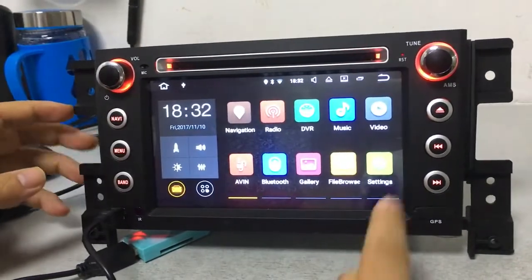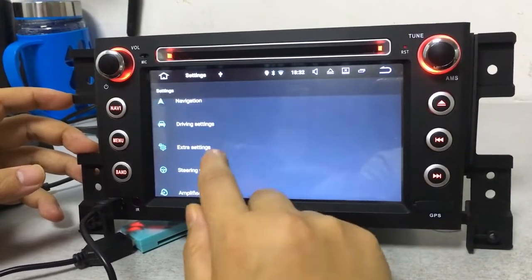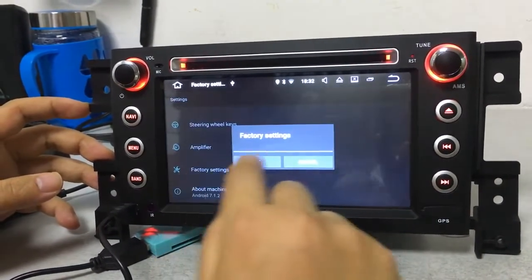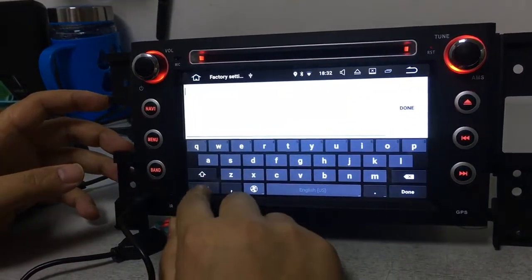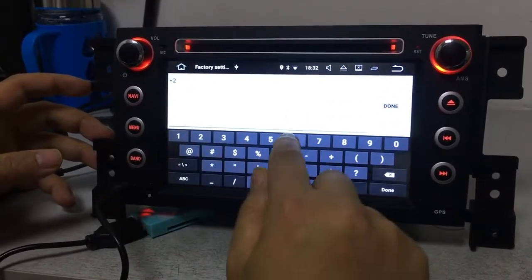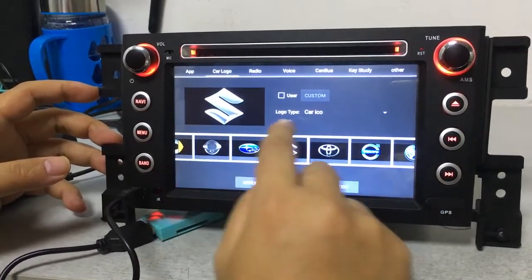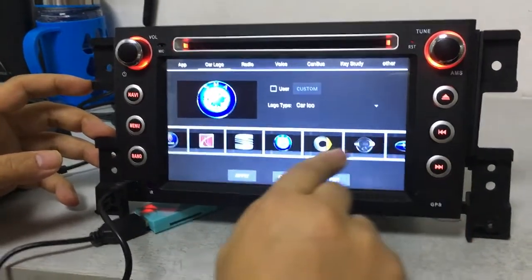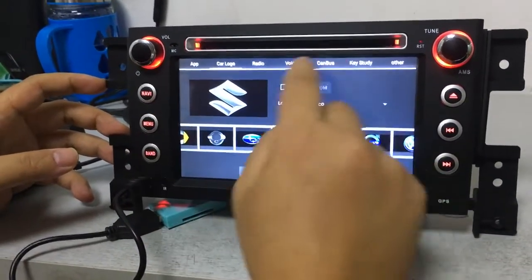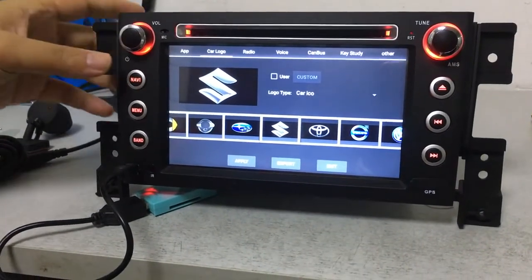Go back to settings — driving settings. You can set up the DVD play and watch video here. You can also choose the starting logo. To change the startup logo, go into factory settings and input the code 126 to enter. Here you can choose any logo you want. Remember: only change the logo — do not change anything else in the factory settings, otherwise it will affect your car DVD's operation.